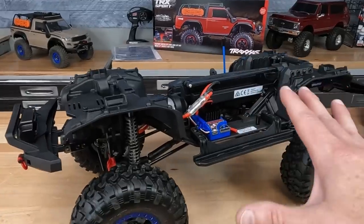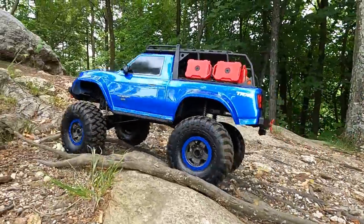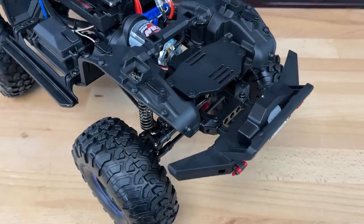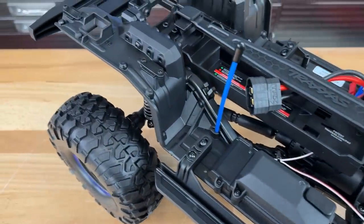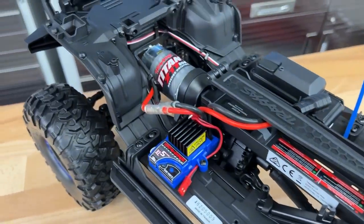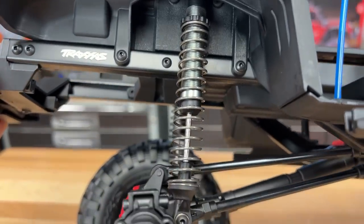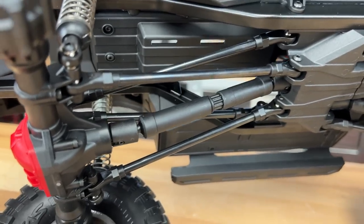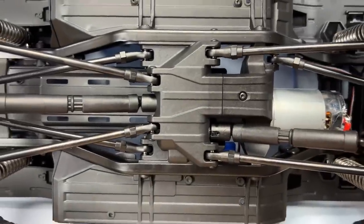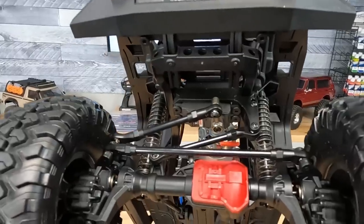To be honest, when I run my regular TRX4s I have the transmission locked up and the diffs locked up and I hardly use those other features, so I actually really like the Sport Edition. Running through the chassis: metal frame rails, easy-to-access battery tray, inner fender liners with openings for the body mounting tabs, the ability to add rock lights to those inner liners, and a sealed radio box. This truck has extra-long travel shocks with an aluminum body, oil-filled. The metal links are longer to help with the extended ground clearance. It's a 312-millimeter wheelbase truck. It also has the drop-down servo mount and the panhard bar mount dropped down a little bit, with metal links up front as well.